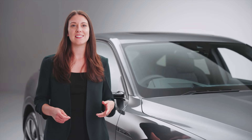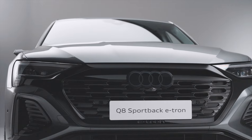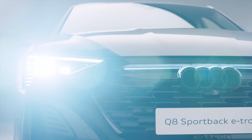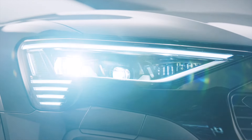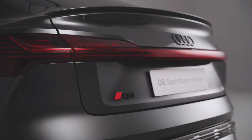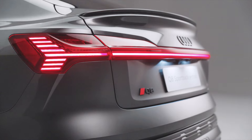The Q8 e-tron features some of the latest Audi lighting technology. Vorsprung trim Q8 e-trons like this one come with digital matrix headlights, which feature advanced lighting functionality that helps optimise light distribution depending on the situation and avoid potential hazards. Every Audi Q8 e-tron comes with full width rear lights that animate when the car is locked or unlocked.